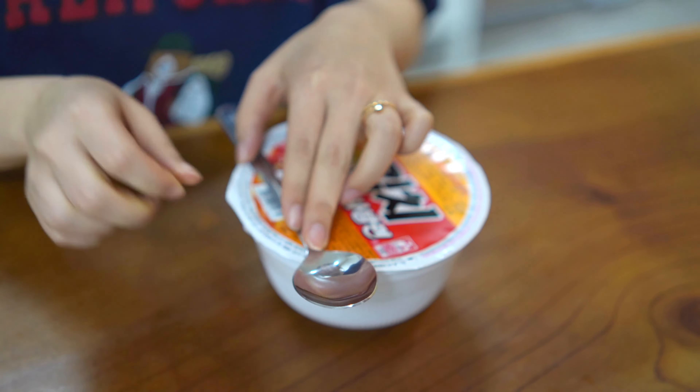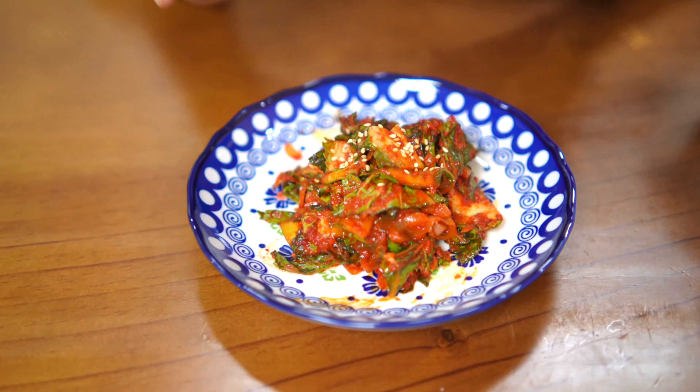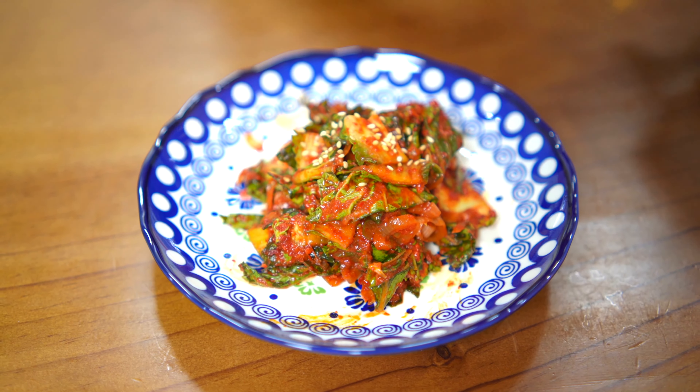First we're gonna open this up — I'm gonna open this up until this line. We're gonna do that and then have this packet, rip it open, and then we're gonna boil the water and then pour this in here.